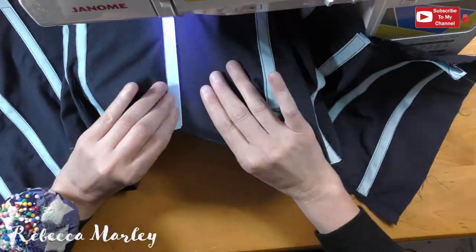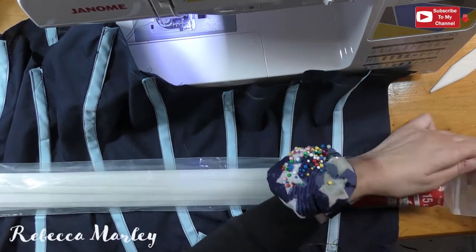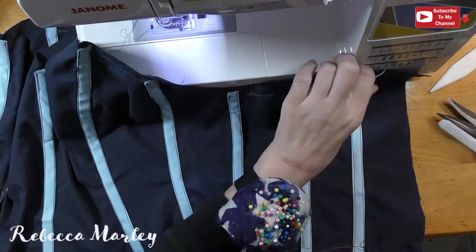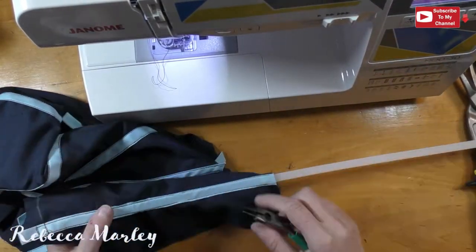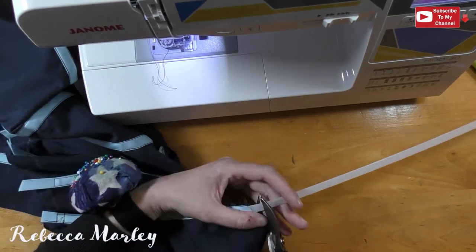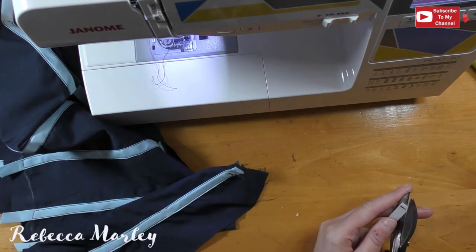Once all the boning channels are in, I use heavy-duty zip ties — the long ones from Lowe's — as my bones. I curve the ends of each one, measure them to size, and make sure I curve each edge so they do not rip through the fabric.